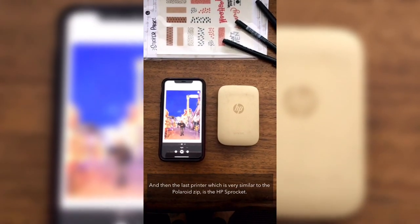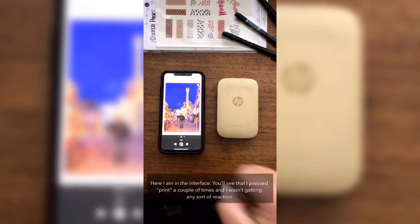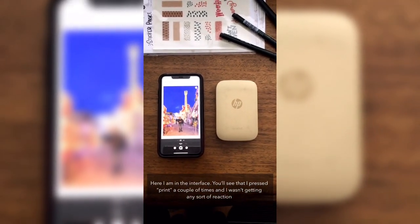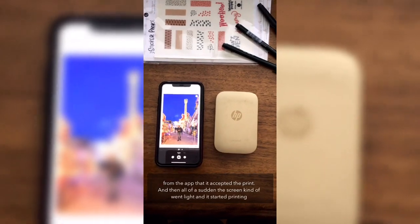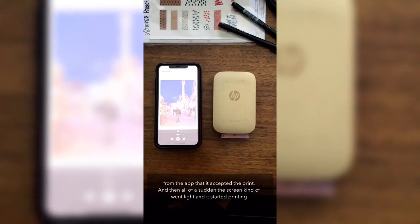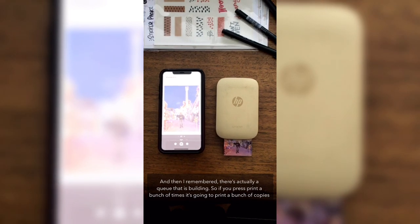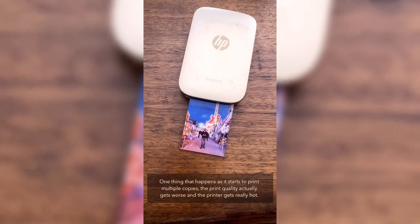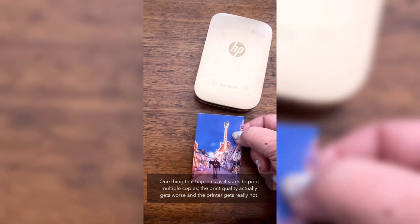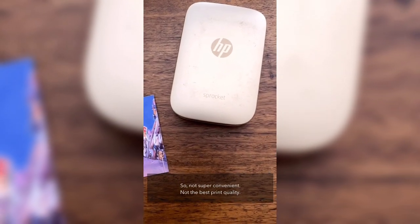The last printer, which is very similar to the Polaroid Zip, is the HP Sprocket. I pressed print a couple of times and wasn't getting any reaction from the app, then all of a sudden the screen lit up and it started printing. I remembered there's actually a queue building, so if you press print multiple times it's going to print multiple copies. As it prints multiple copies, the print quality gets worse, the printer gets really hot, and sometimes it'll just stop and say it needs a minute to cool down. Not super convenient, not the best print quality.